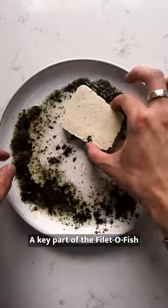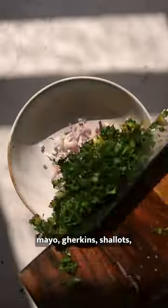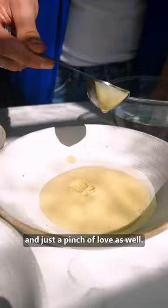A key part of the fillet of fish for me is the tartar sauce. You just use capers, mayo, gherkins, shallots, lots of lemon, and just a pinch of love as well.